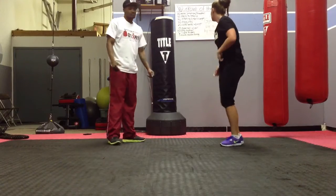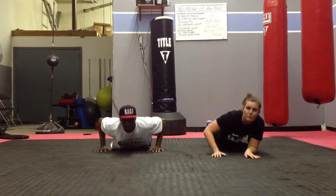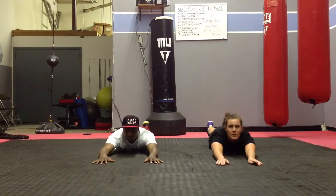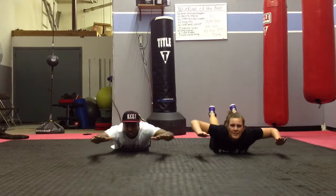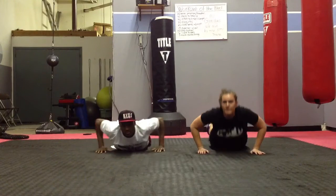The next thing you're going to do is a superman with a pull. So instead of just doing a regular superman, you're going to go up, you're going to squeeze, and then come back down. You're going to do 15 of those.